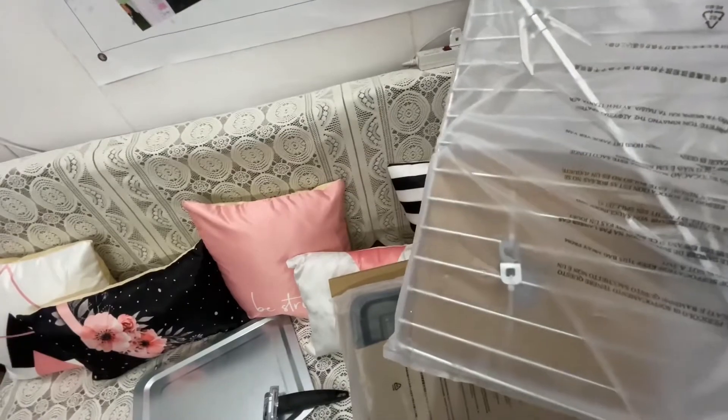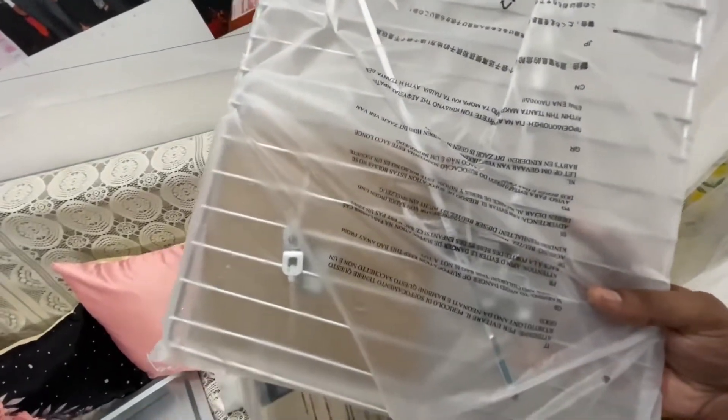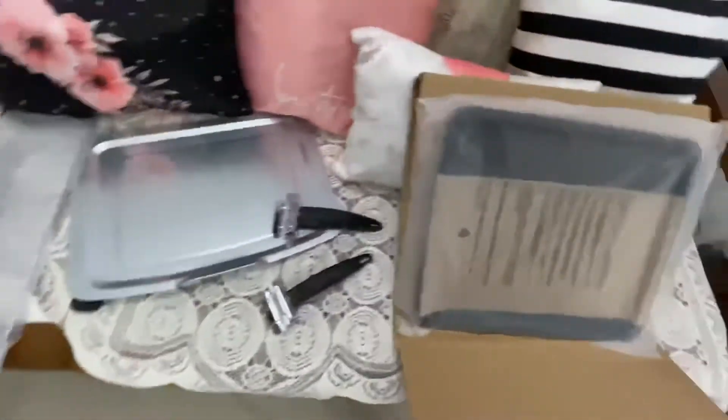I think this is the tray for grill, and the other one is the chicken scorer. And then we have one more tray.